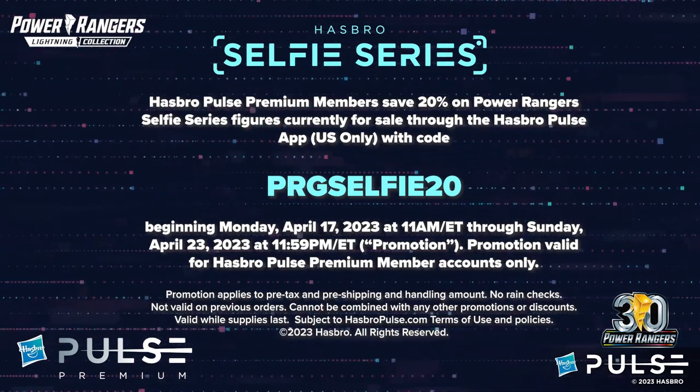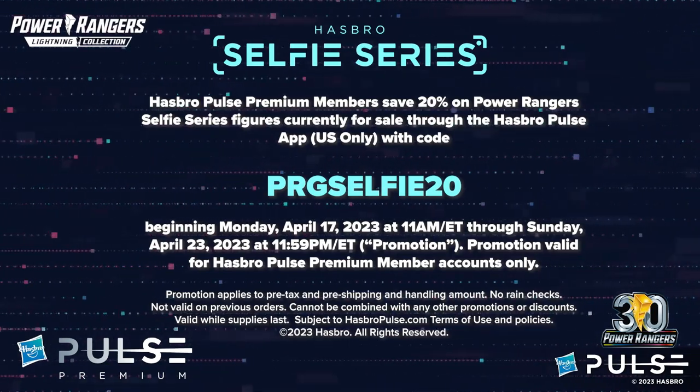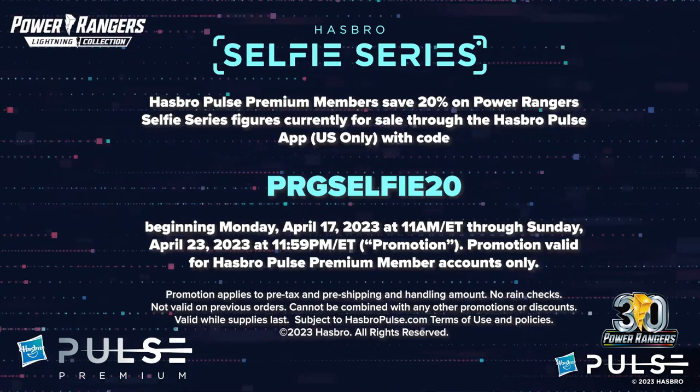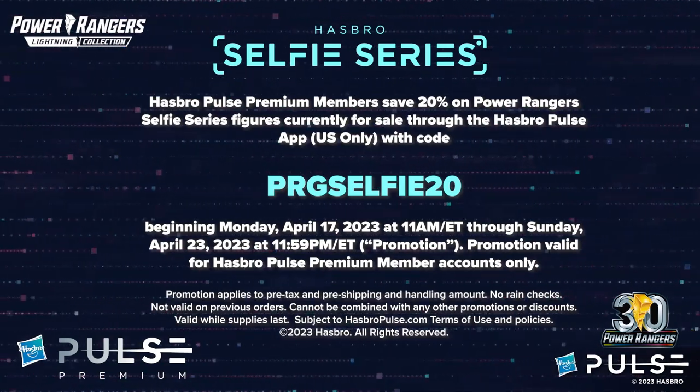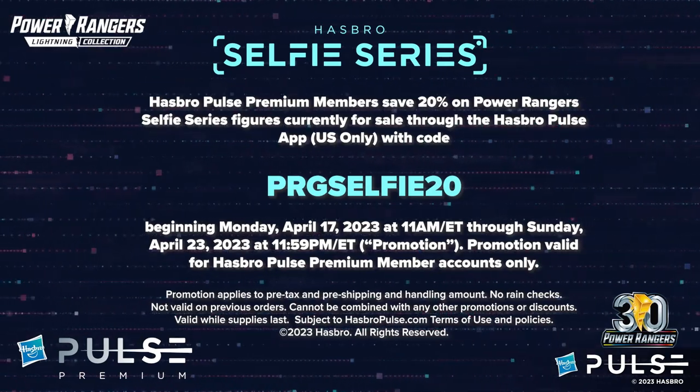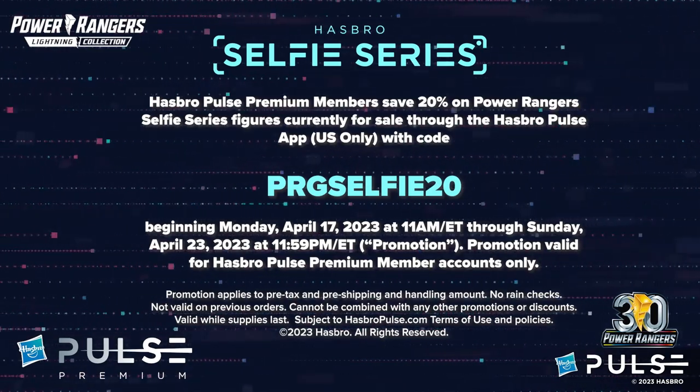The offer begins Monday, April 17th, 2023 at 11 a.m. Eastern Time through Sunday, April 23rd, 2023 at 11:59 p.m. Eastern Time. Promotion valid for Hasbro Pulse Premium member accounts only. Please see HasbroPulse.com for additional details. So everybody make sure that if you have not gotten your Power Ranger Selfie Series figure already, that you are doing that while you still get this amazing discount offer.